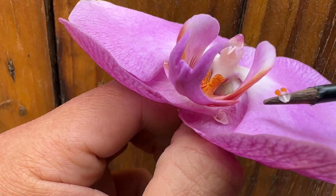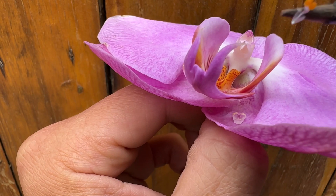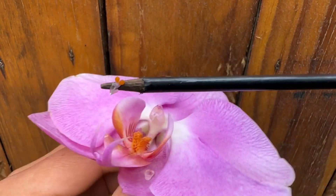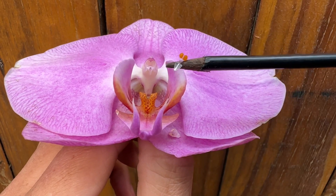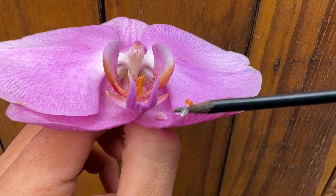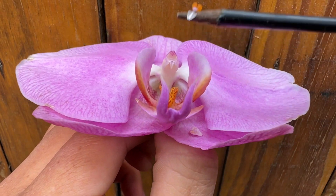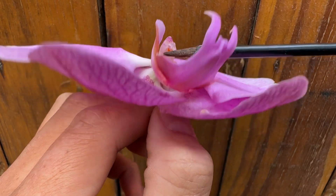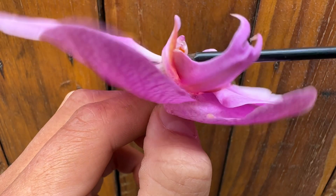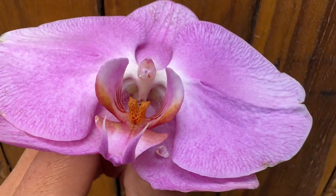The anther cap has now fallen off, and what we have is the pollen. The anther cap is there to protect the pollen, and this is what you have. We now want to take this pollen and go underneath another orchid — like so — and you can stick it in there. That is how you pollinate the Phalaenopsis.